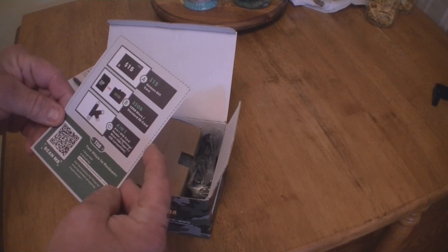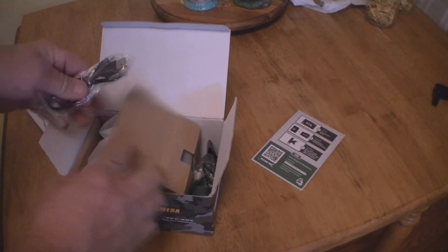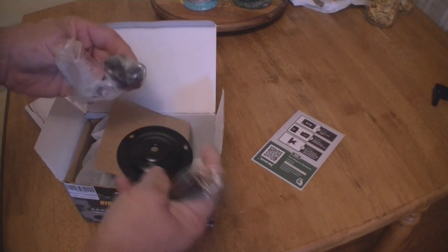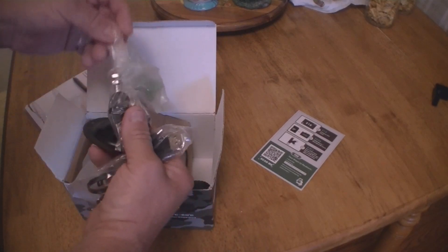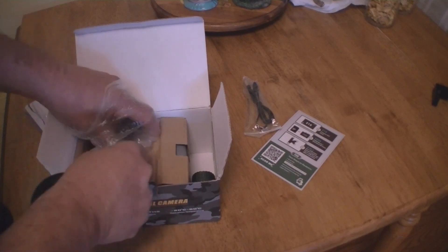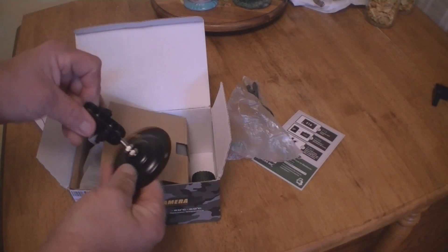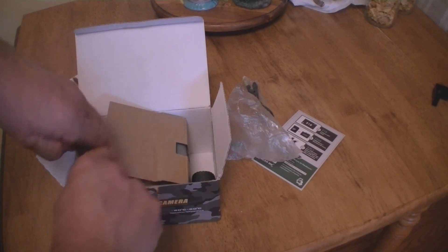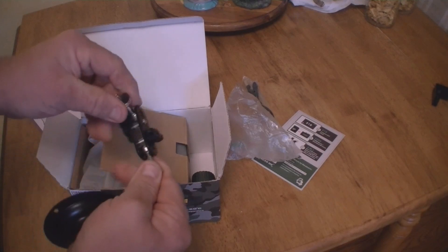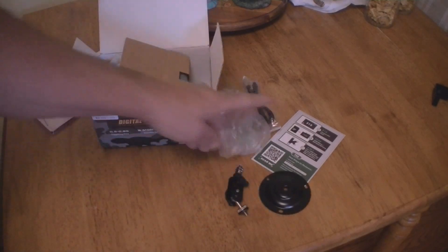In the box there's a little code thing we don't really need, a cord for your phone or camera, and a cool little mount. I thought that was pretty neat — it screws on with a couple little screws. You take this bolt off, put it together, and your camera fits on it. You can move it around and rotate the camera whichever way you want.